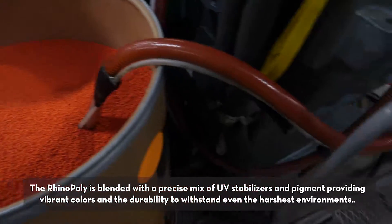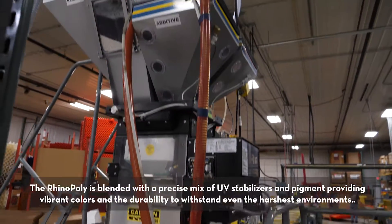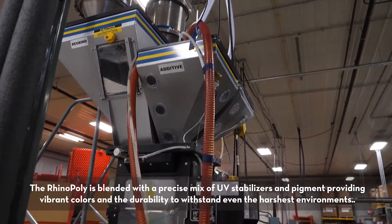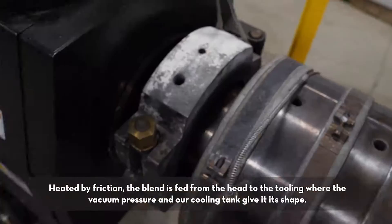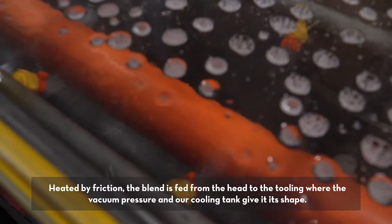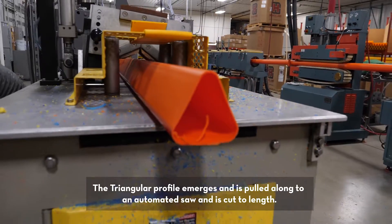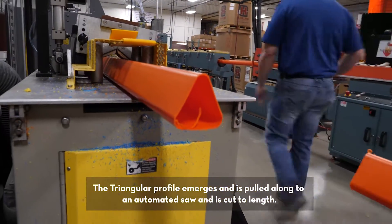The Rhino Poly is blended with a precise mix of UV stabilizers and pigment, providing vibrant colors and the durability to withstand even the harshest environments. Heated by friction, the blend is fed from the head to the tooling where the vacuum pressure in our cooling tank gives it its shape. The triangular profile emerges and is pulled along to an automated saw cut to length.